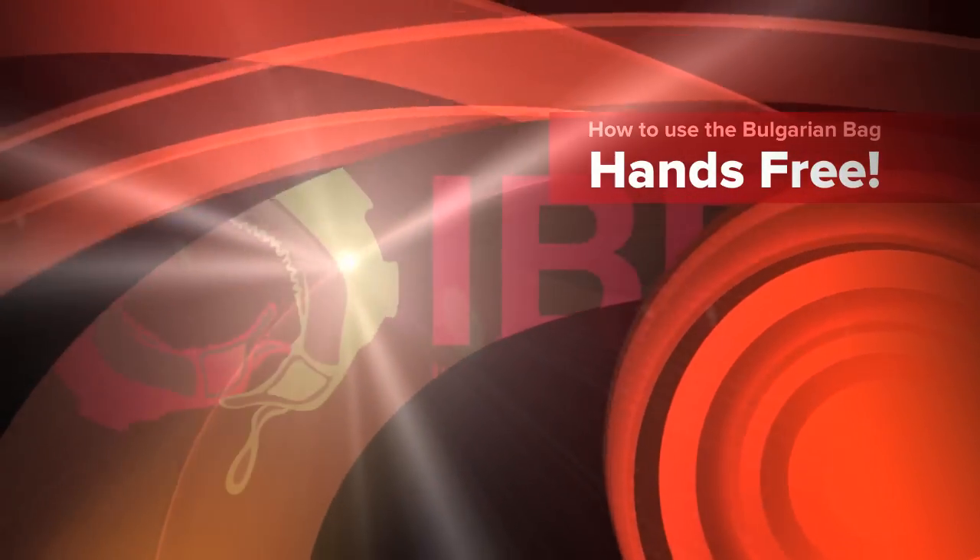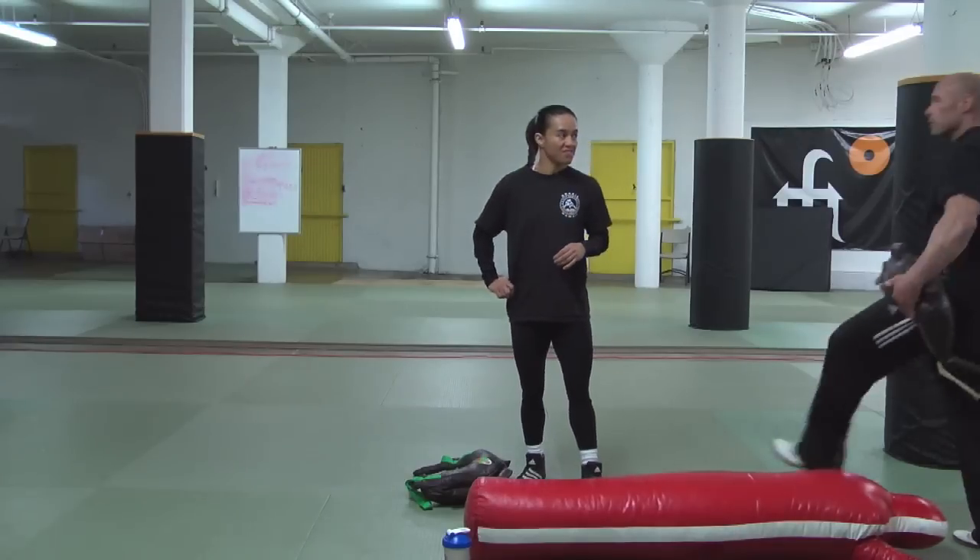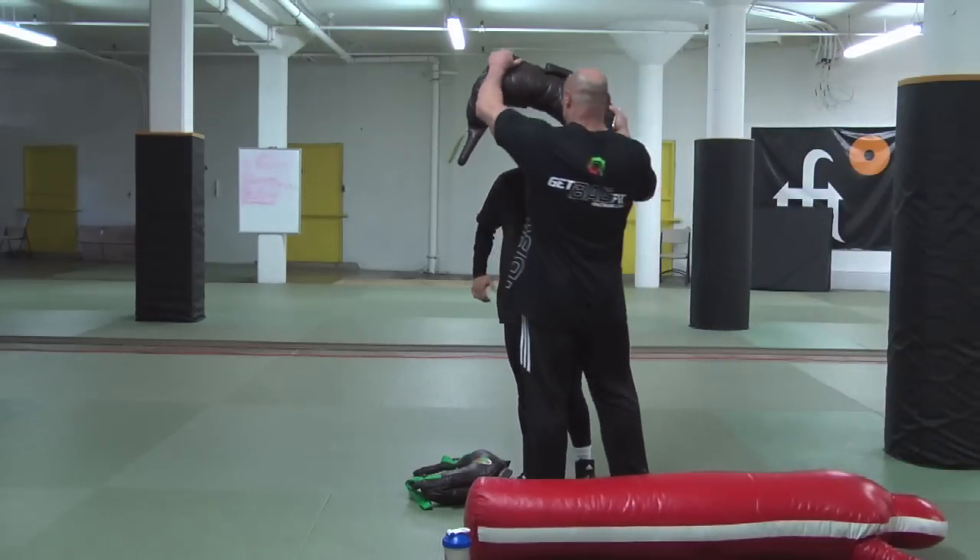We had a great question come in about how to use the Bulgarian bag on your shoulders hands-free, or if you want to hike or do something with it.